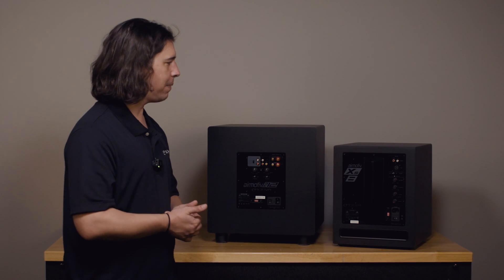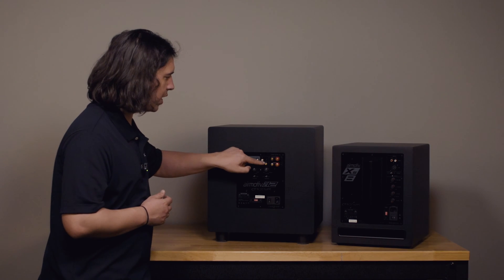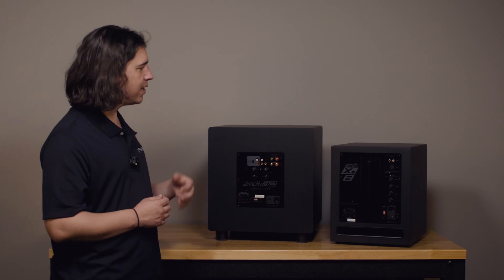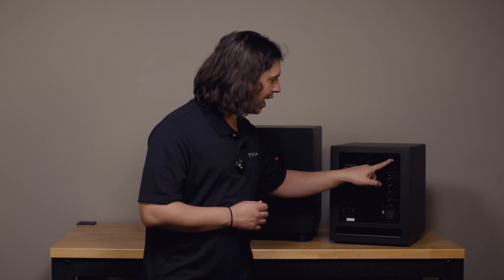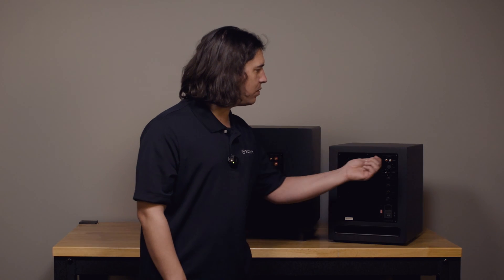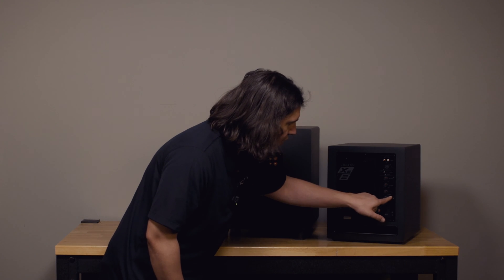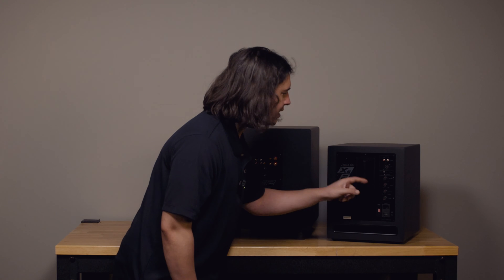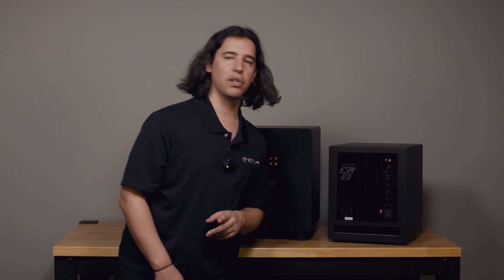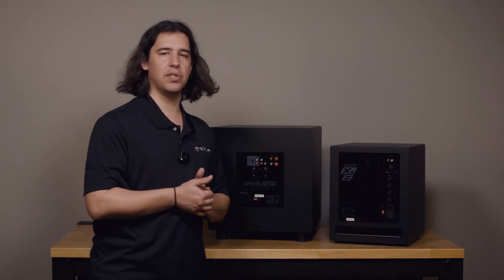We get a separate LFE input on the SE12 sub, so if you don't want to use the internal crossover of the sub, use the LFE input. On the XS sub it's a little different — notice the LFE is labeled as part of the stereo RCA inputs, so using that input doesn't automatically bypass the crossover. Instead, there is a crossover setting for LFE, and in this case you simply turn that crossover knob all the way up to LFE, which takes the crossover out of the path.